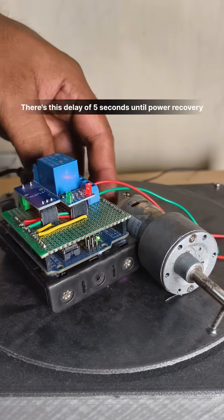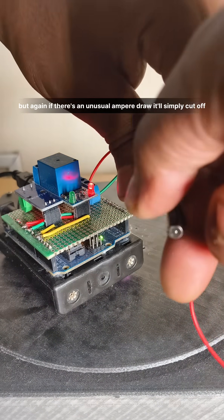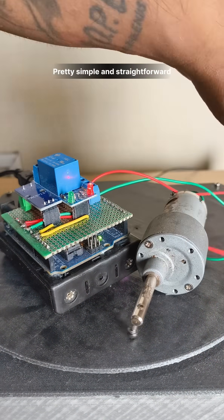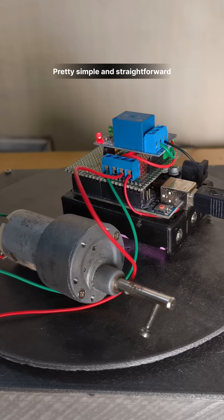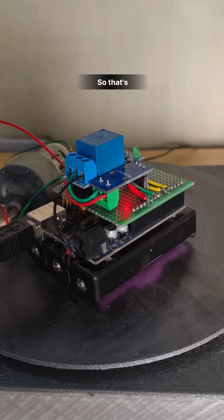There's a delay of five seconds until power recovery, but again if there's an unusual ampere draw it will simply cut off. Pretty simple and straightforward — might come in handy when working with constant current circuits.